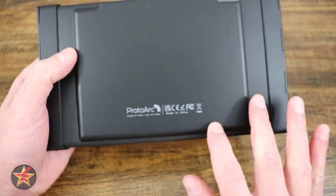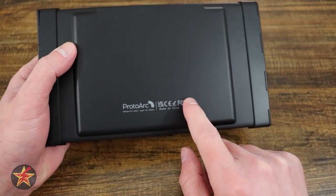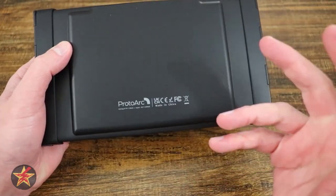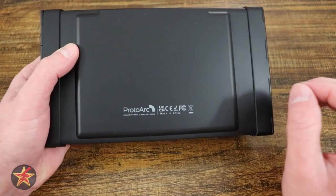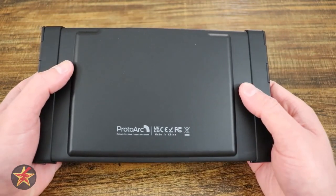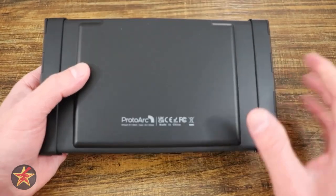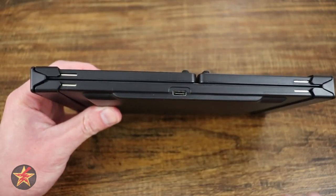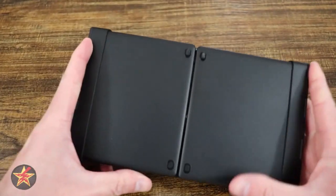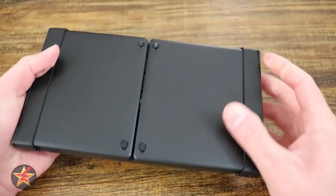A lot of the back end here is taken up by the battery. This is a 210 milliamp battery, which has a battery life they say of roughly six months, depending on actual usage. If you're using this every day on multiple devices, that's going to be eaten up a lot faster. Charge time is not terrible — it is USB-C, and because it's USB-C at the top of the keyboard in its open state, you can actually charge and use this device at the same time.